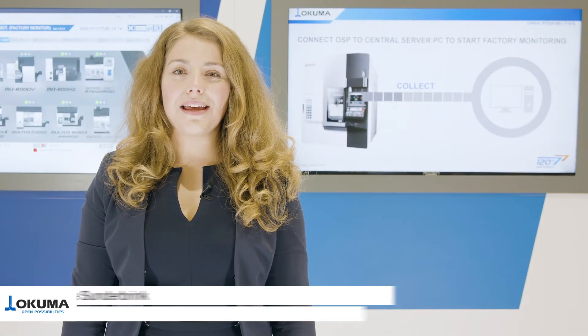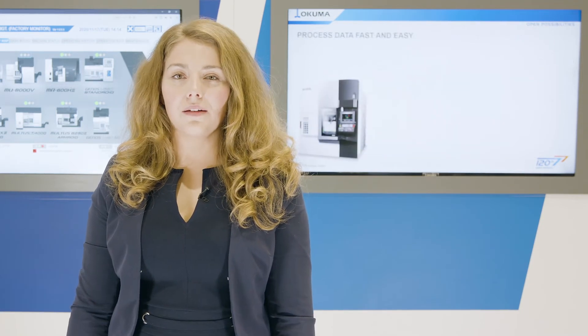Welcome to Okuma. My name is Michelle Sundarbrink. Do you know the exact productivity of your machining factory? Okuma offers you a smart factory solution, the ConnectPlan.